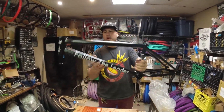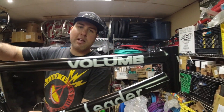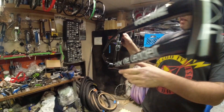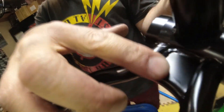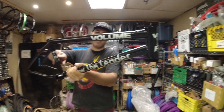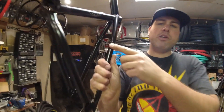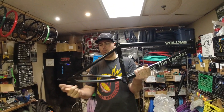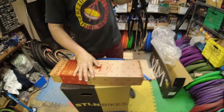Here we have the Volume FTL frame. This is a 21 inch top tube. The cool thing about the Volume frames is the hourglass head tube. It's got a 12.8 rear end. There's just a bunch of Volume and FTL stickers scattered around. This bike also has brake mounts, which is pretty cool — kind of rare these days to find a frame with brake mounts with such a short back end.